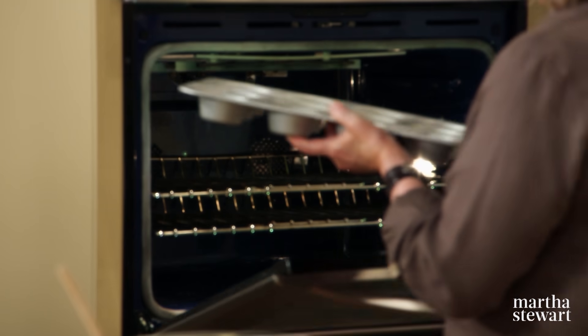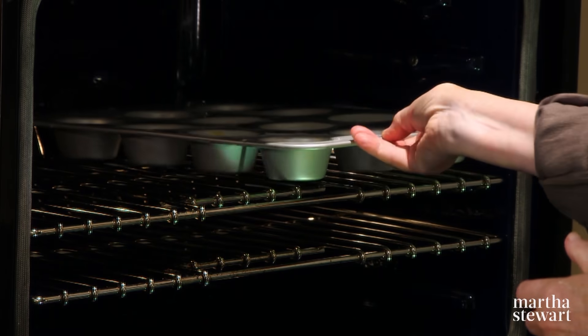They're going to bake until they're nice and springy to the touch, about 10 to 12 minutes. And now while the cupcakes are baking, we have to make the vanilla cream filling.